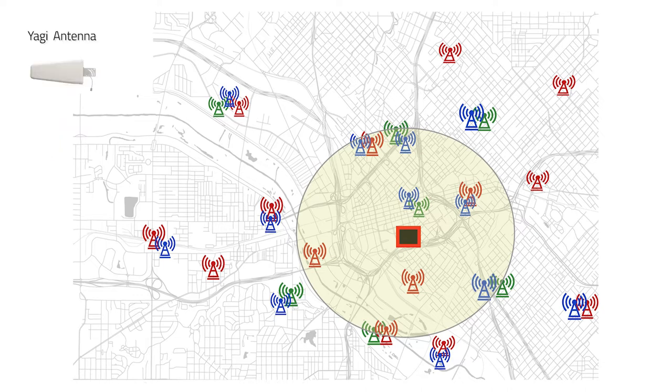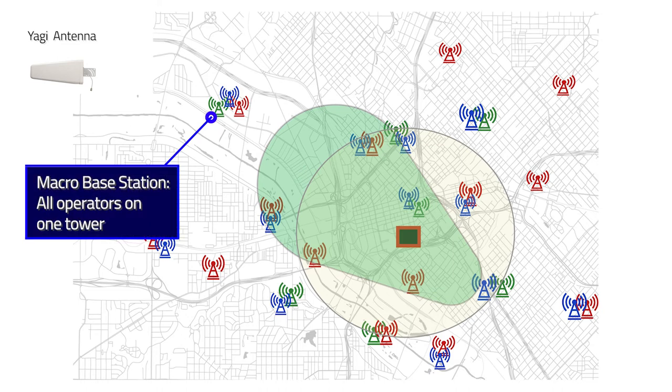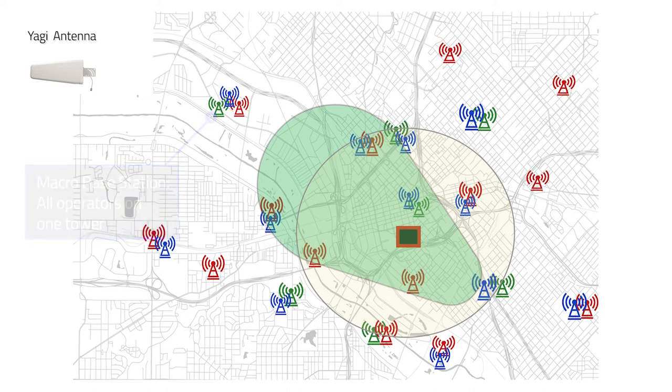So the Yagi antenna screens out the base stations from the side and at the back a little bit, and focuses more of the energy out in one direction. You can see I'm trying to reach the macro base station up in the top left there with the three towers on it, and I only want that macro base station — I don't want any of these other base stations around me. So the Yagi antenna does a reasonably good job at that, but it's not as good as it could be.